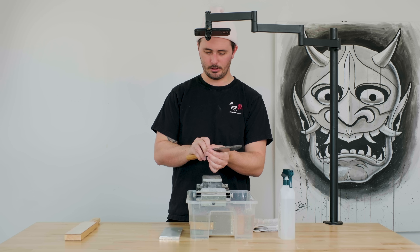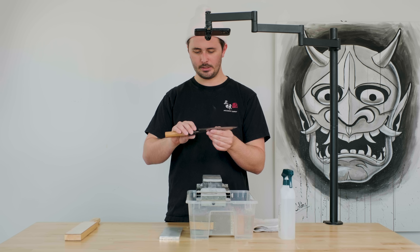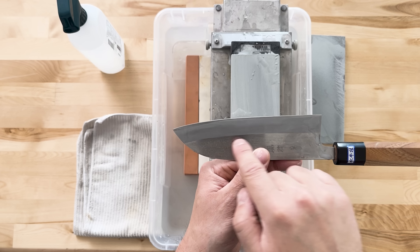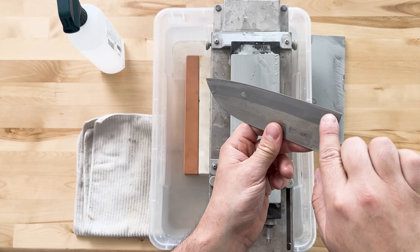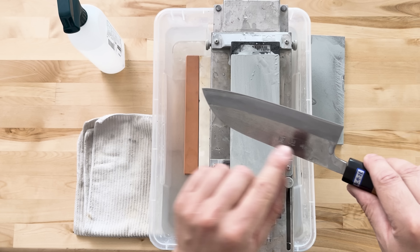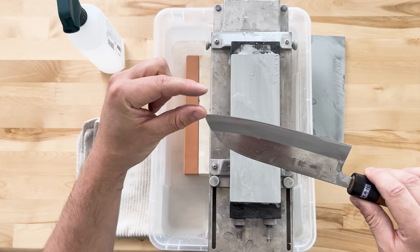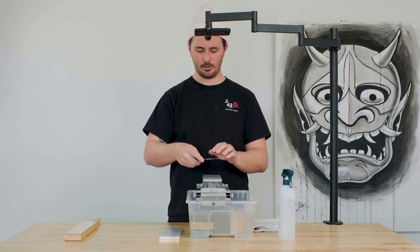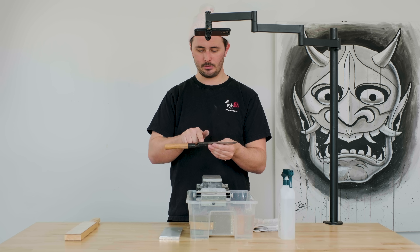After a few strokes, take a break and check your work. What we're looking for is a nice, crispy, clean sharpening line. We don't want to see any cloudy bits or scratch marks coming up the side of the knife — we want a nicely, consistently formed sharpening line. If it's really fat in one part, you're a little flat to the stone; if it's really skinny, you're angled up too much. A nice consistent line is what we're looking for.